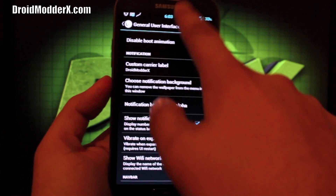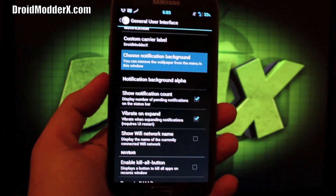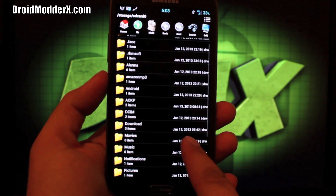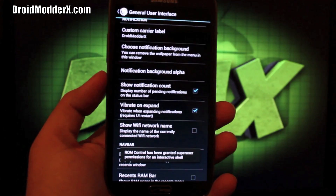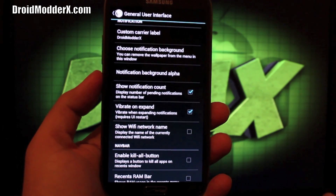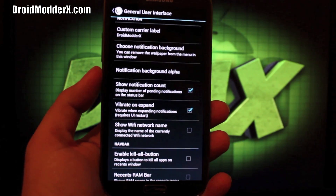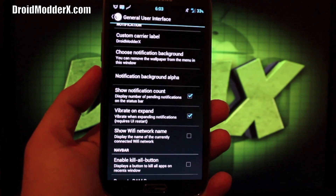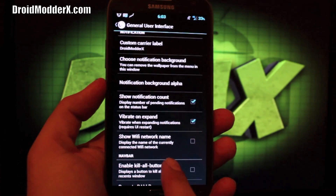You have your custom carrier label — so when I drop down my menu, you see 'Droid Moderex' down there at the bottom. You can choose a notification background: go to your file manager, find a background, and select that to apply it. For me it worked the first time and that's what stuck. If I tried to apply a different background, it didn't stick. I'm guessing in this beta version you'll have to wipe data before you can add a new notification background, but it is a neat little feature.